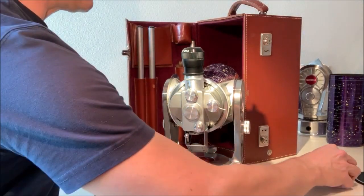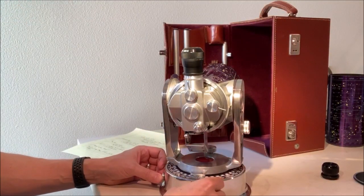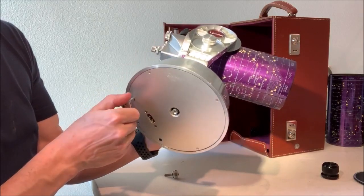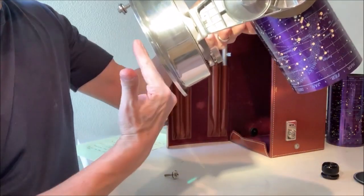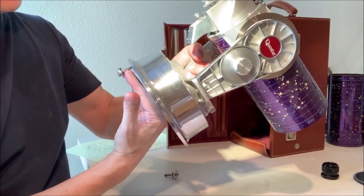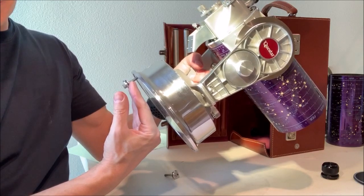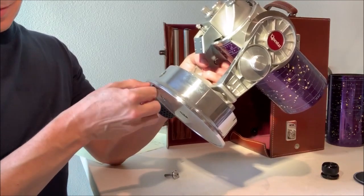Now we'll give you a little demonstration on how the legs can be set up for equatorial operation. First we remove these plugs. For your curiosity, the plugs can screw into the holes like this when they're both screwed in all the way — imagine hanging your telescope over a car window like that. That was in the early catalogs demonstrating that feature, though it's probably not as sensible for modern curved car glass as opposed to the thick flat windows of old cars from the 60s.